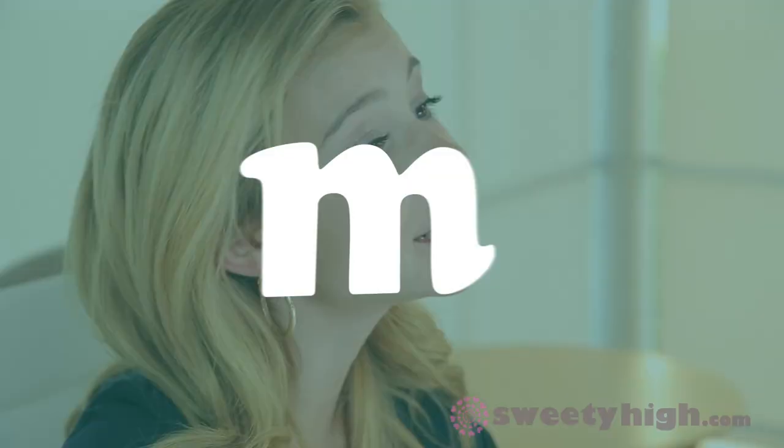Hey, I didn't see you there! You are watching Sweet Beat TV, only on SweetieHigh.com. Hi there, I'm G, and I teamed up with Sweetie High and M magazine for a summer filled with nail art and so much more. Welcome to my special series, G Nails.